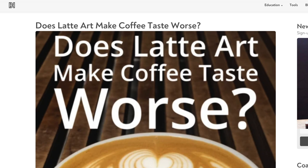Way back in 2017, which now feels like a lifetime ago, Barista Hustle posted an article called 'Does Latte Art Make Your Coffee Taste Worse?' In that post, Matt Purger made some interesting observations about the way latte art can affect taste. Of course it's easy to just scoff at this and move on with your day.